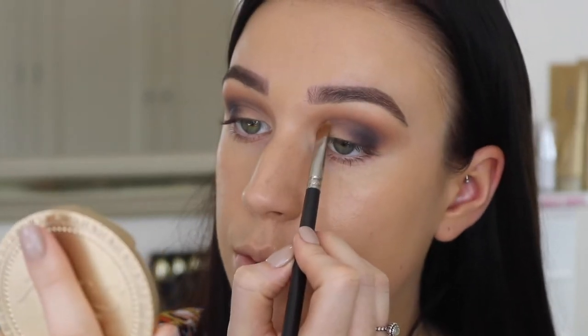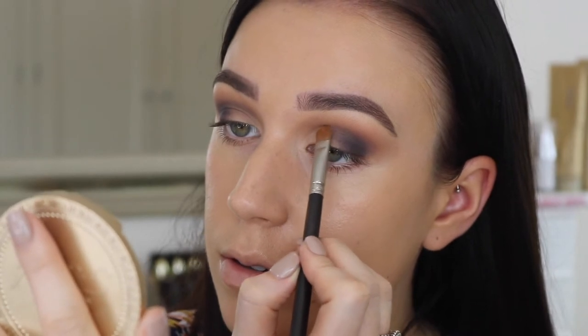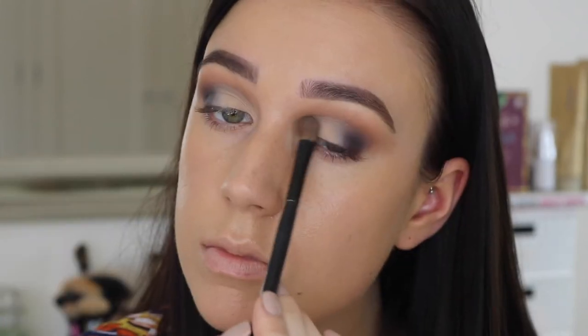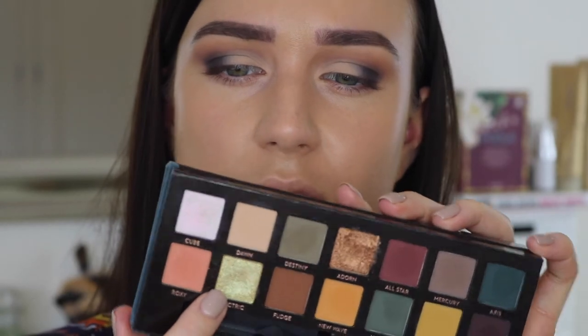I'm going to cut out a kind of half crease where I want the shimmer shade to go, just using a little bit of my Maybelline Fit Me Concealer and my MAC 242. I like to keep my eyes pretty open when I do this just so I know exactly what it's going to look like. Now I'm just going to set that with some translucent powder. For my lid shade I'm going to take the shade Electric, which is a really nice kind of greeny-goldy shimmer shade — it's really, really pretty.